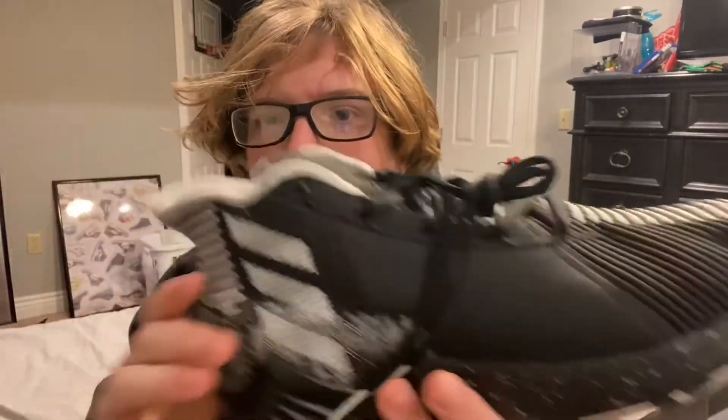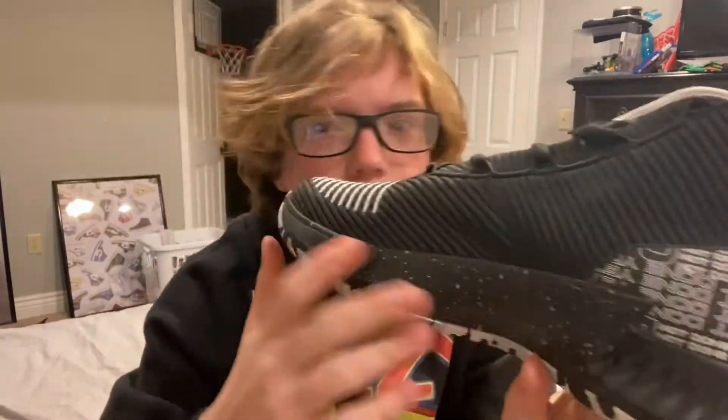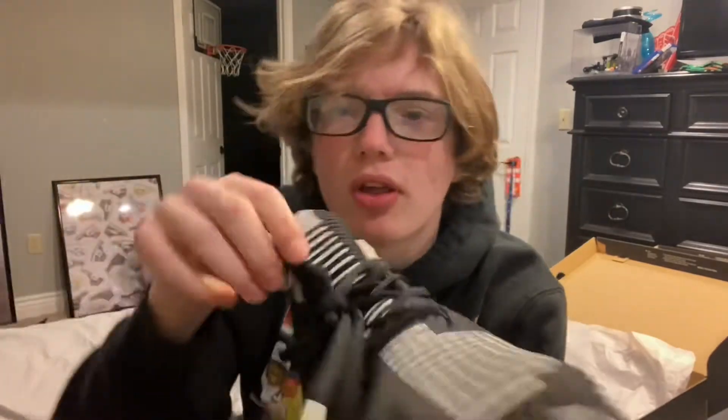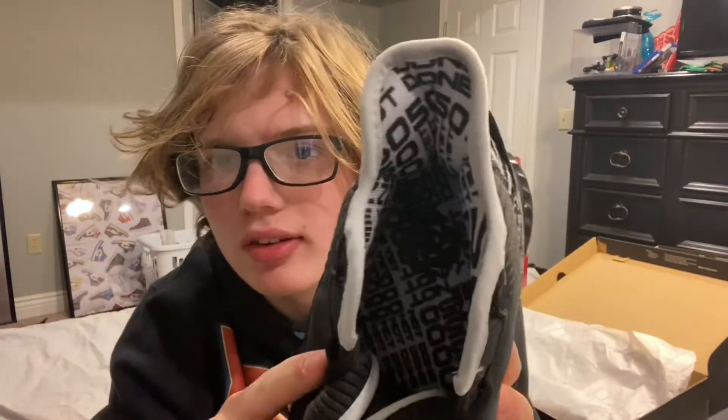These are so clean — it's pretty much all black with silver and white, and it says 'Not Done Yet' all over the shoe. You got a marbled black, white, and silver-grayish outsole, and then the Rose signature right there. The Rose logo is in silver — I think this is one of the only pairs that actually has the Rose logo, because most of them just have the Adidas logo. And it says 'Not Done Yet' on the inside with the Rose logo too.